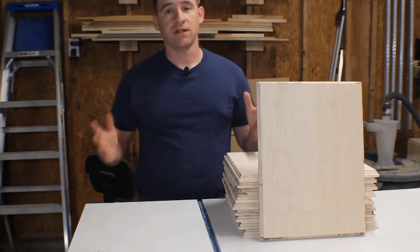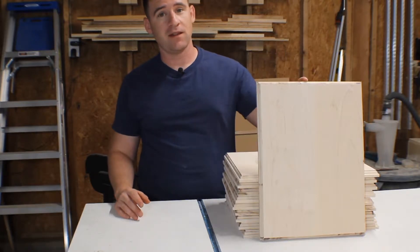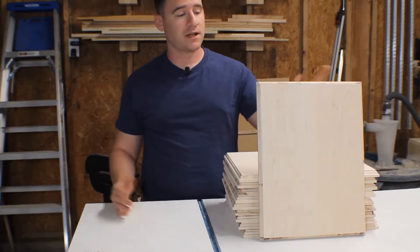Hey, what's up? My name is Chris. This is CK Woodworks. Welcome to my shop. Thank you for joining me. Today I'm going to show you how I made these blank awards plaques.